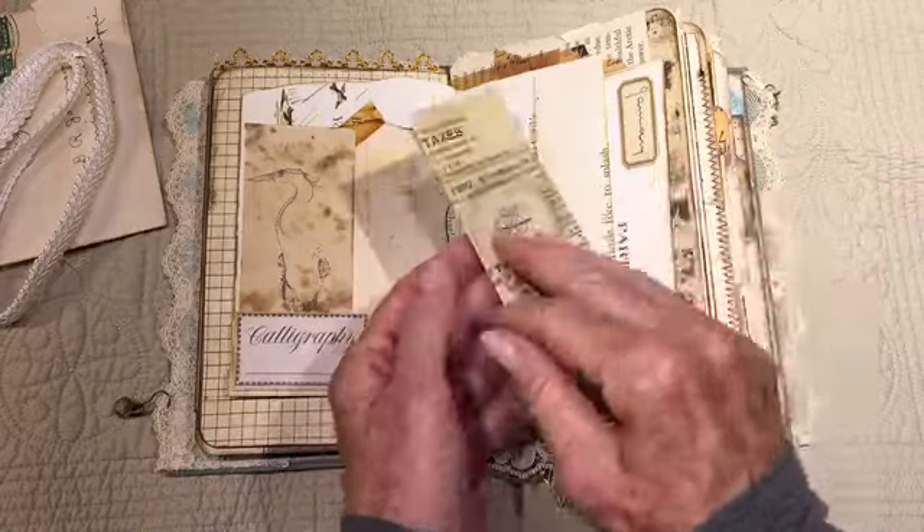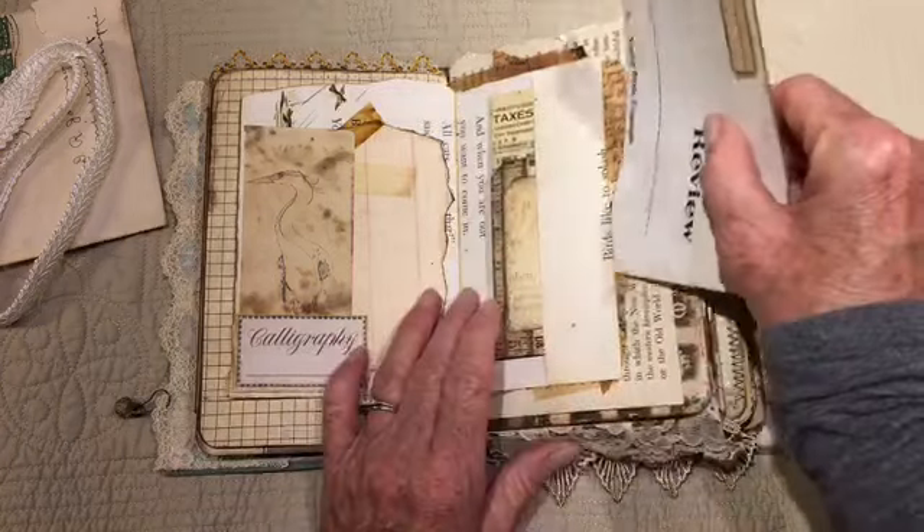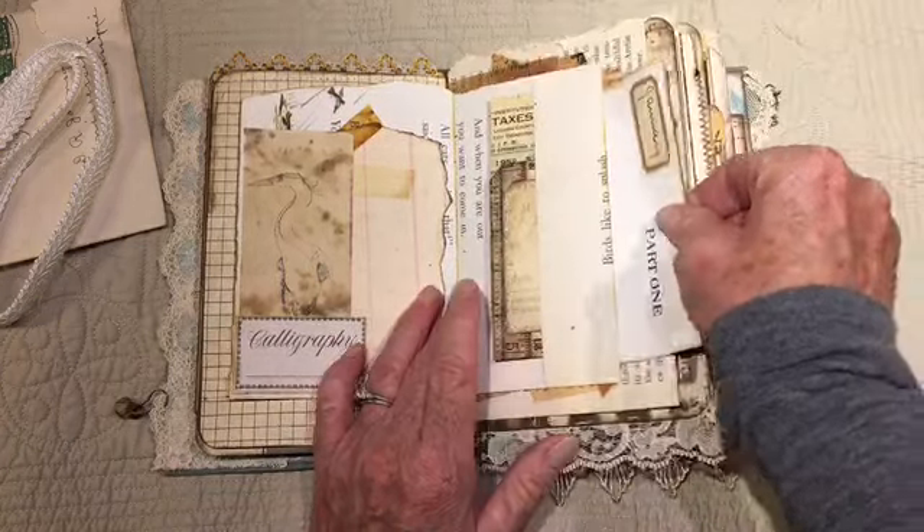This is a tax receipt from 1953 — still has carbon on the back. Kids today probably have no idea what that is. This is another page from one of my books: verbs, basic concepts. And there's plenty of journaling space too.